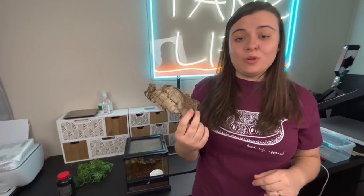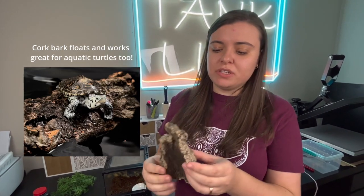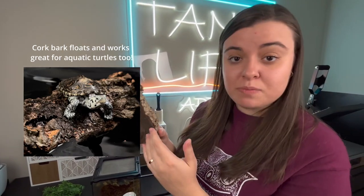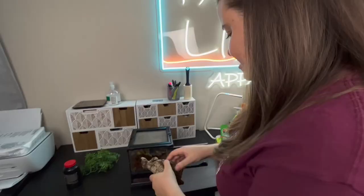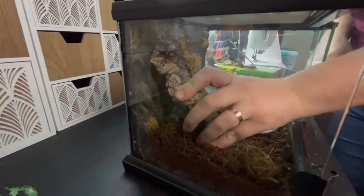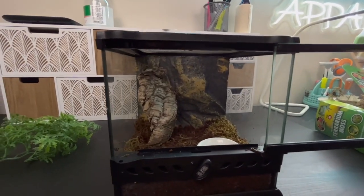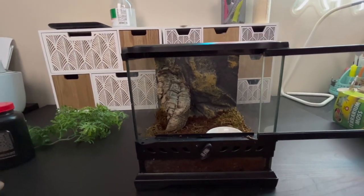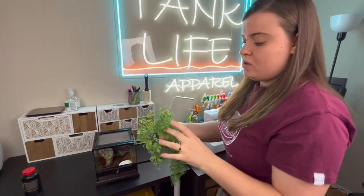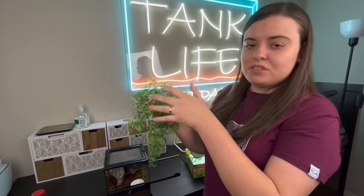I found this at my local reptile shop — it's a little cork piece. I plan on leaning it against the wall; there's still space behind it so he can hide if he wants to, but he can also still climb it really easily. I also found this climbing piece, because crested geckos love climbing — they have little sticky hands — and I think this would be pretty cool for him to go all around.